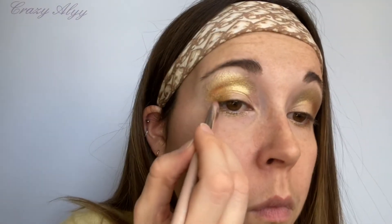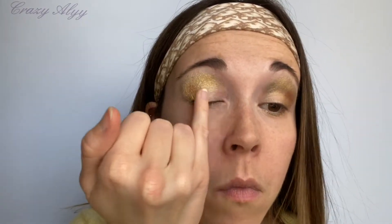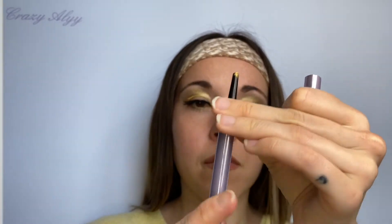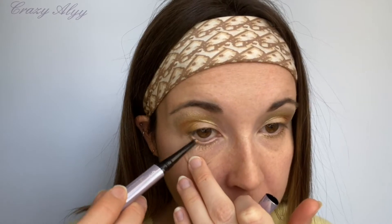Et je prolonge sous mon œil jusqu'à la moitié pour rappeler la couleur du haut. Je rajoute un petit peu de couleur sur ma paupière pour intensifier. Puis on passe au crayon Fenty Beauty Fly Pencil dans la teinte Grylls.